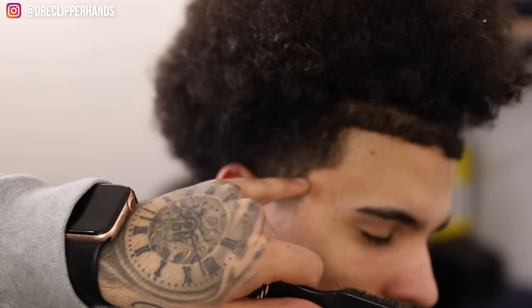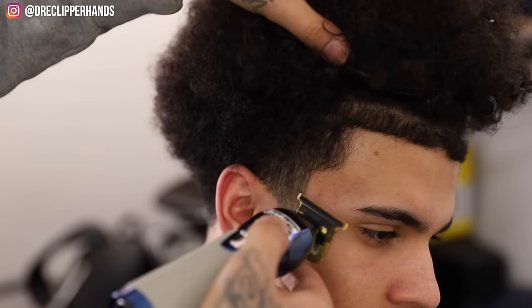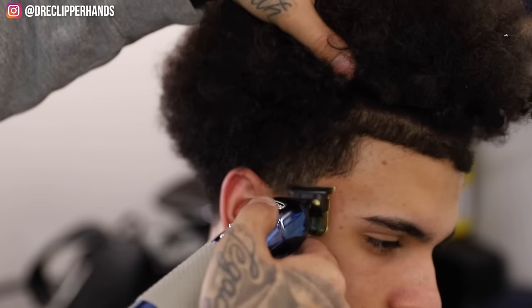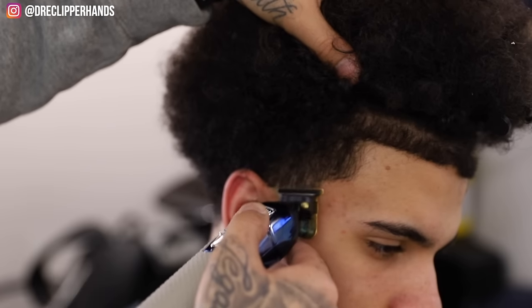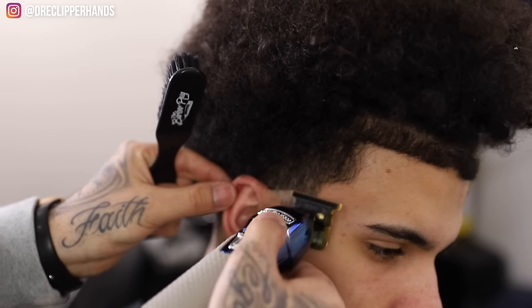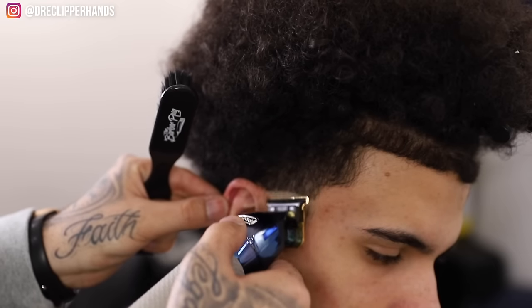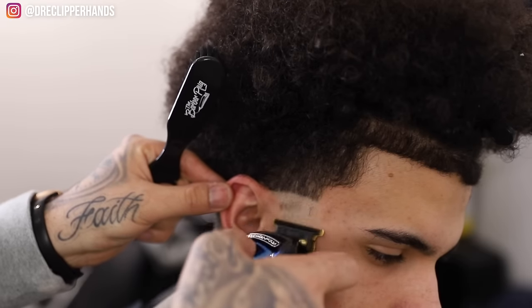For the side taper, I want to establish my bald line right at the end of his eyebrow and where the ear connects to his head. I'm gonna come in with my trimmer starting at those two places and just meet them. I like to give my tapers kind of a slight round shape because that burst effect keeps the edges dark. We want a nice clean guideline and then we'll bald out the rest.